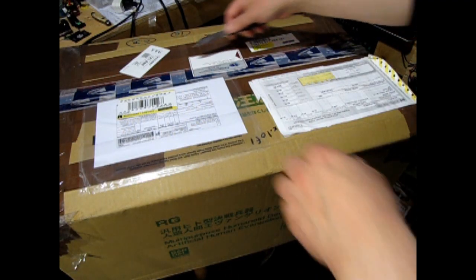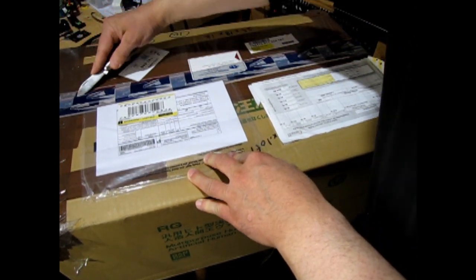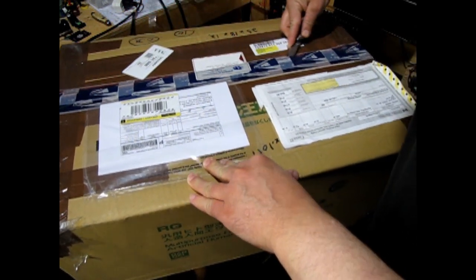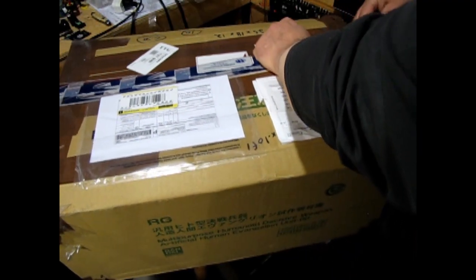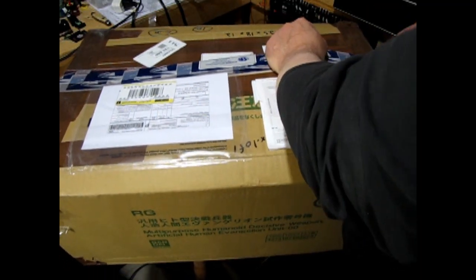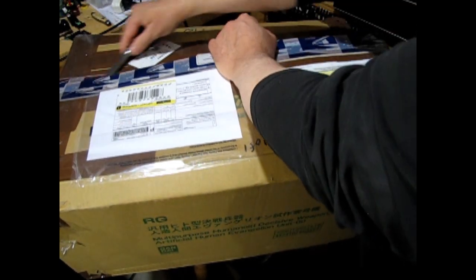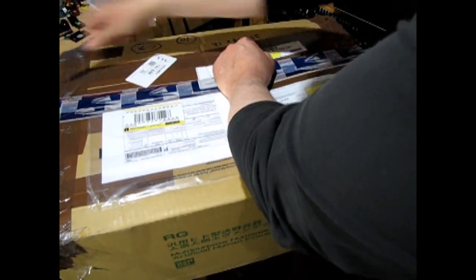So here we have our box from Stevens International again — my wholesaler of choice, right out of the USA. They ship it all the way up to Canada, and I turn around and ship all the models back to the US for customers. I think I opened this box in the wrong direction. Stevens likes to use a lot of this brown packing tape.